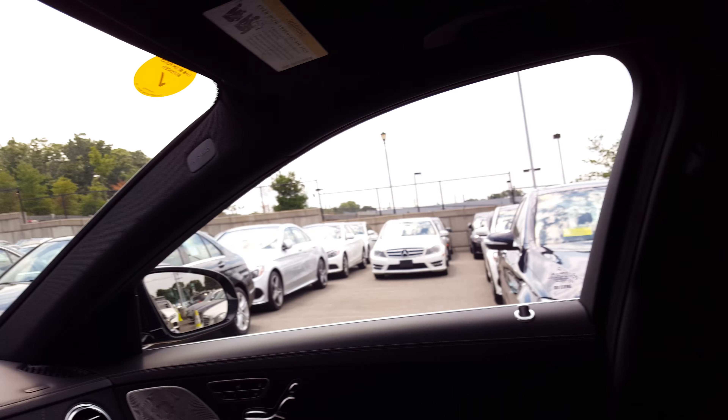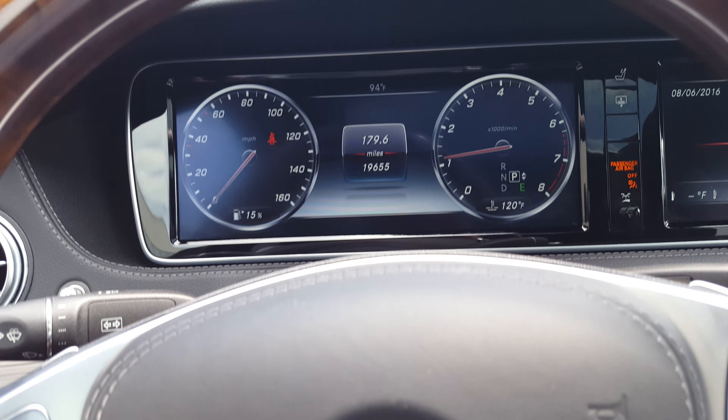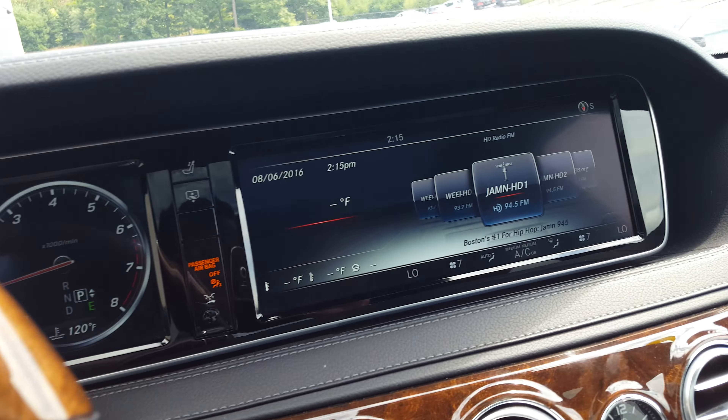You've got the split moonroof. The iPad-like display screens, which are configurable to your liking.